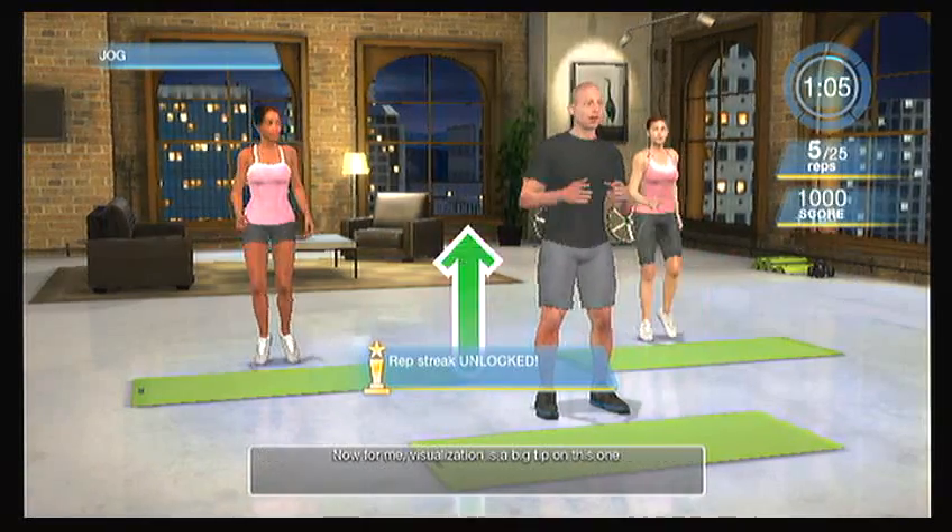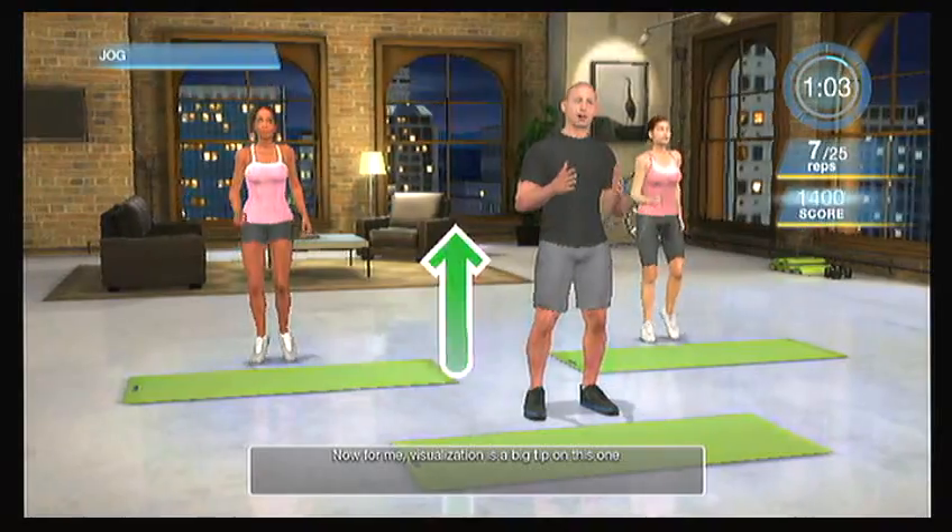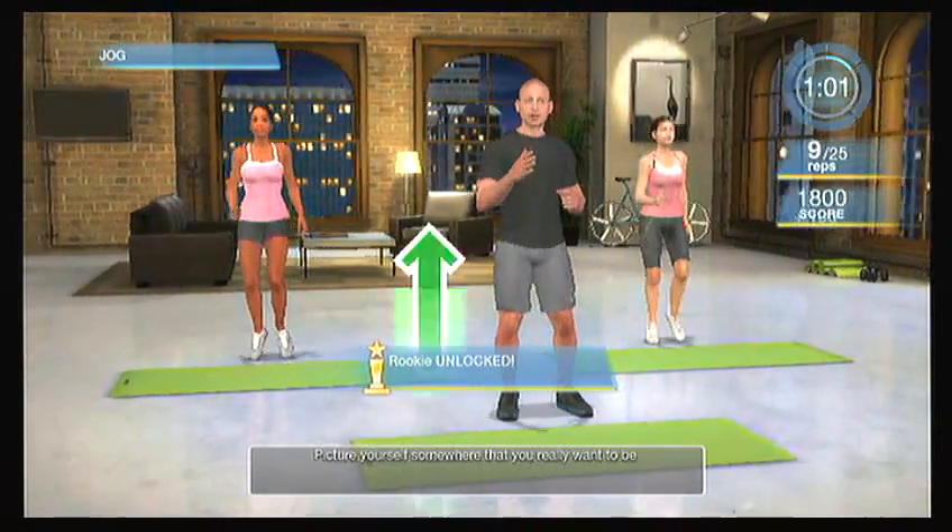Let's get the body moving by going into a nice jog. We're going to keep the weight on the toes and keep pumping those elbows and arms forward and back. Visualization is a big tip on this one — picture yourself somewhere you really want to be. Is it a beach? Is it a forest? Is it running up a mountain? Visualize yourself jogging towards something. Keep swinging your arms and feel your heart rate slowly getting up there.